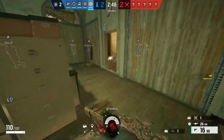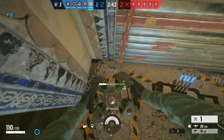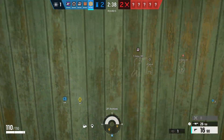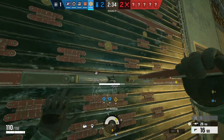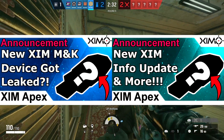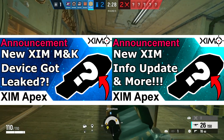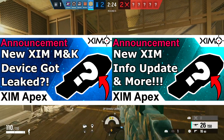Alright guys, so today I will show you the latest leaks and info drops for the new mouse and keyboard adapter of the Zim company. If you haven't heard about the new Zim yet, I would recommend first watching my previous two videos on the new Zim device. They summarize the development of the last few months and what you can expect from the new device. Links to those two videos can be found in the video description.